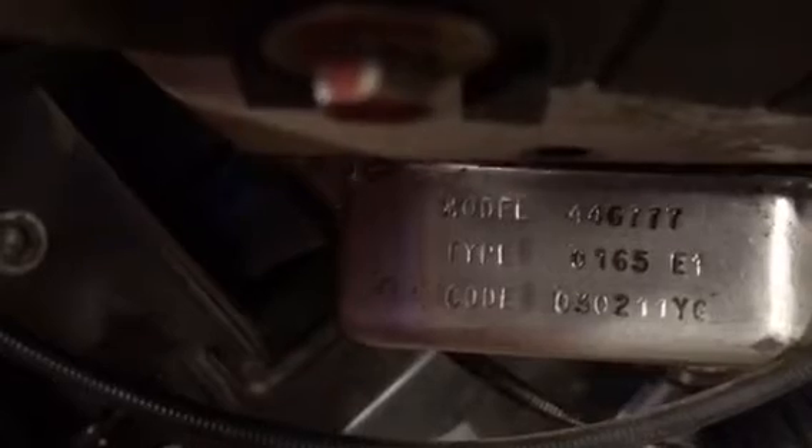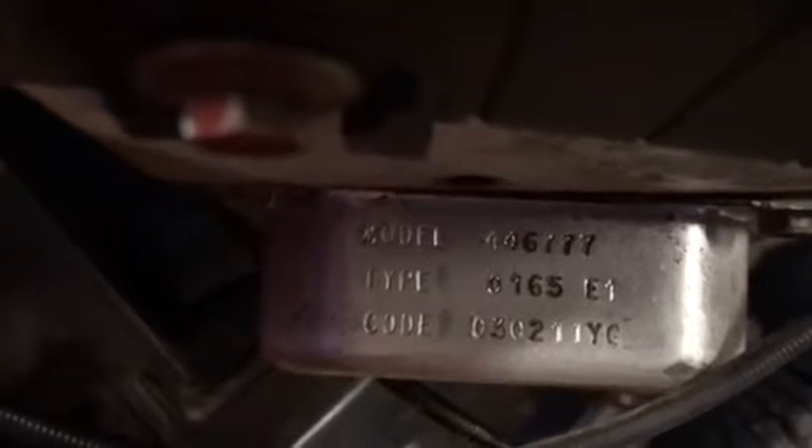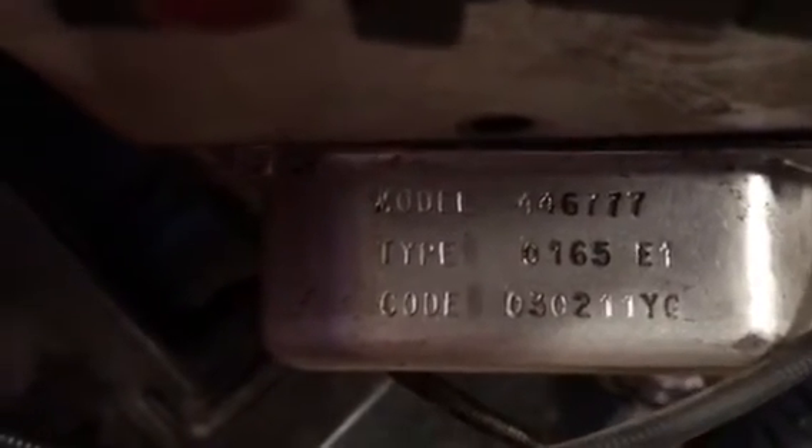Sometimes these numbers are really tricky to write down because you can't see them very well. Just tend to get all the grease out of the way, but if you feel it, it's like Braille — they're actually imprinted in the valve cover. This one here is 446777; that's the model, type, and code.